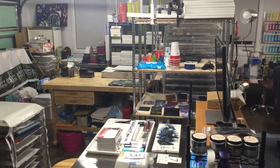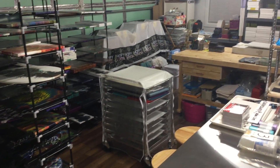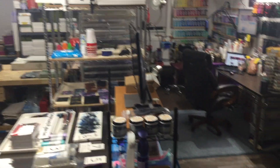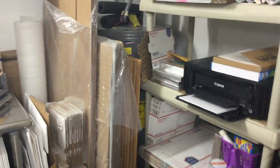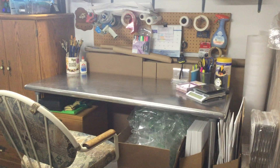Hey everyone, welcome to the Pour'age. I've been promising a studio tour and today you get to see it finished, even the ceilings. Coming down the steps here, this is my shipping center — I have all my boxes, printers, and everything here. Everything's convenient; this is where I box all the auction wins and get them ready to go.